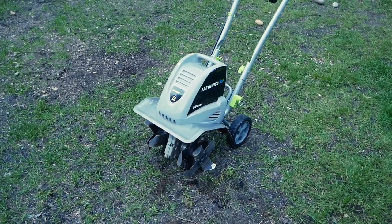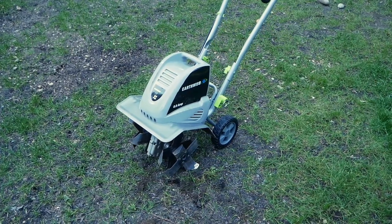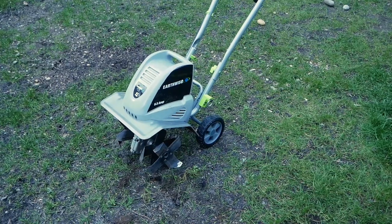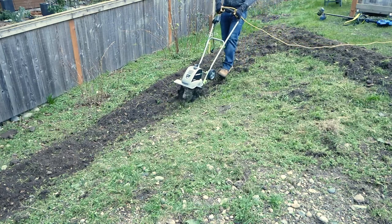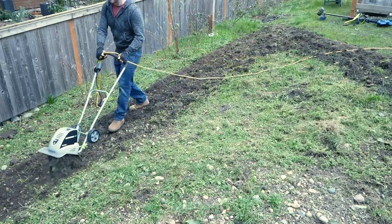Overall I absolutely love the Earthwise electric tiller, and to be honest I'm glad I went with the 8.5 amp tool instead of the more powerful 13 amp version the company offers. Using this product is seriously a workout — you're constantly fighting it as it's digging in and tossing rocks about. That's all I had for today, take care.